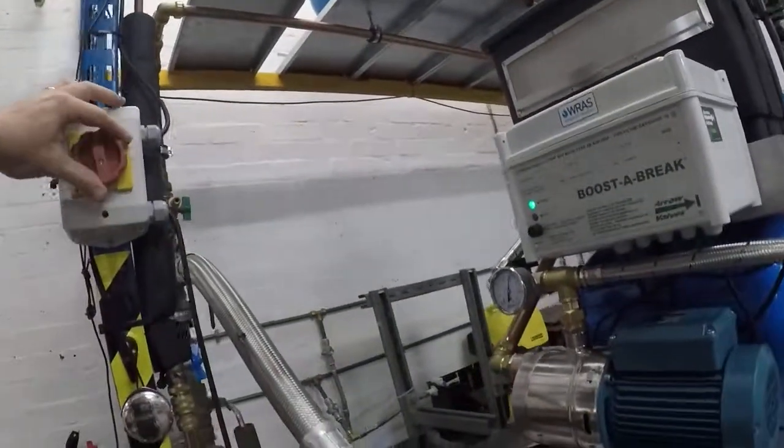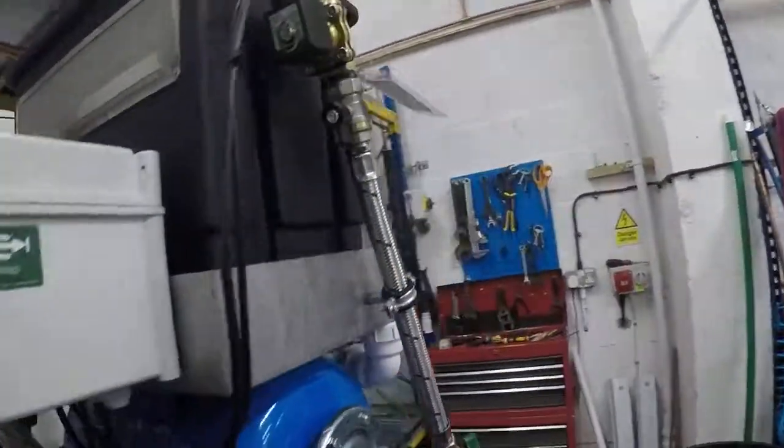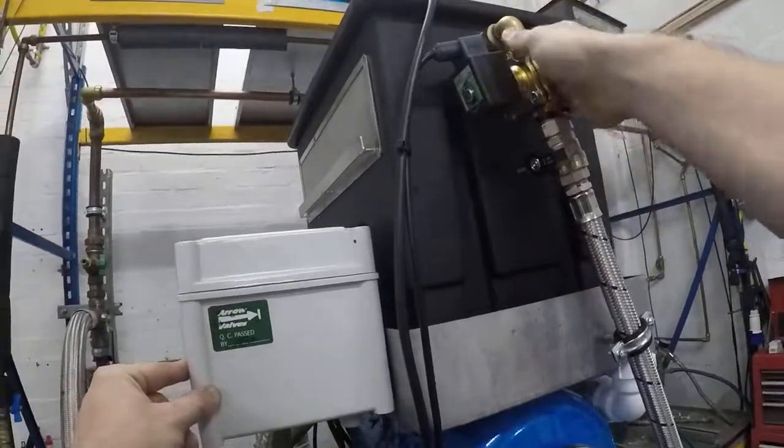You're going to start by isolating the power, looking for no power light. We're going to isolate the ball valve leading to the solenoid.